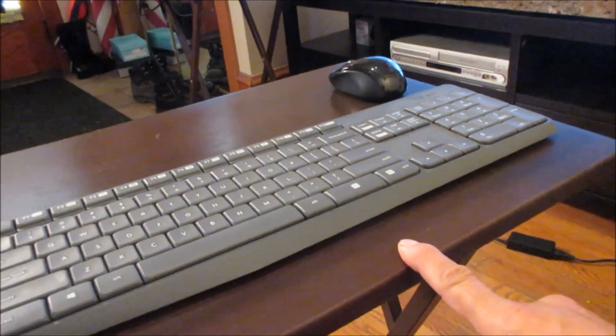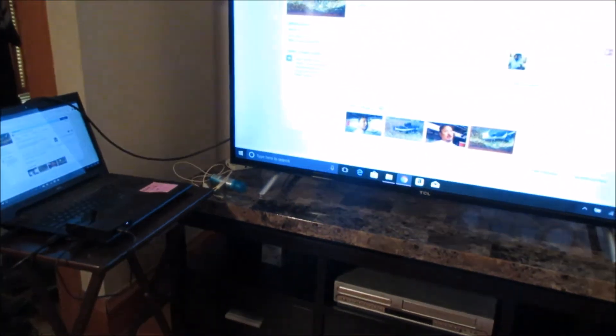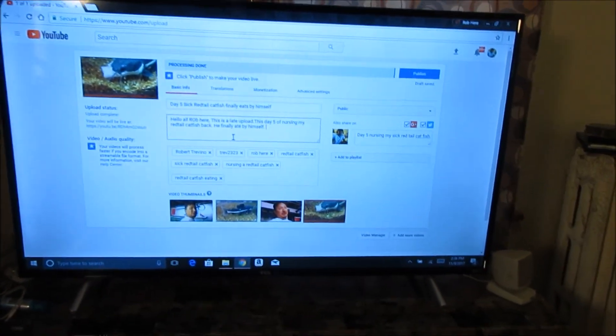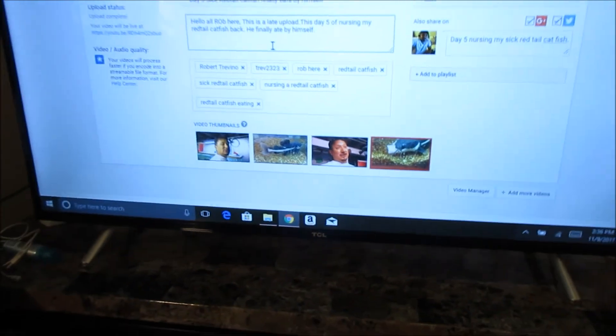Right now I'm sitting here - as you can see - typing on a $15 keyboard. There's my laptop over there, and that's a 4 terabyte hard drive. That $135 laptop right here - I do have it plugged into my TV.